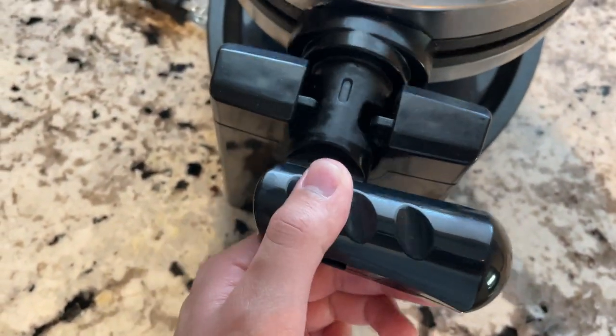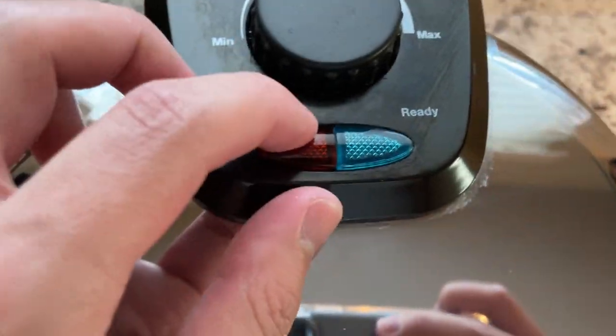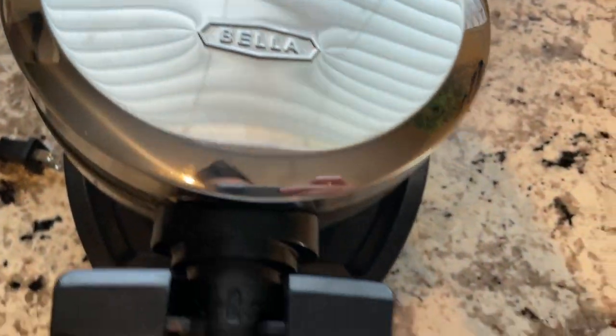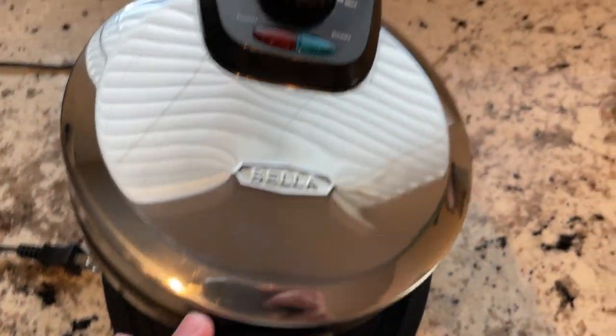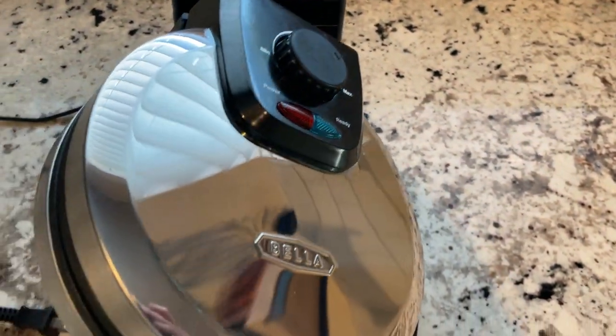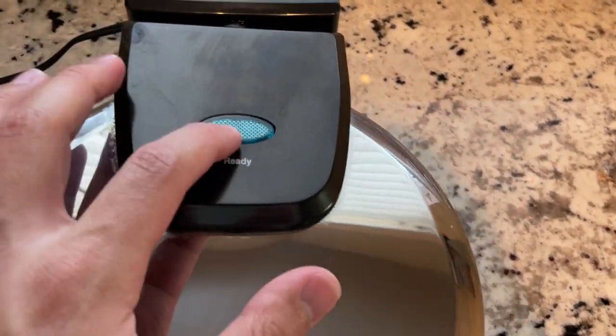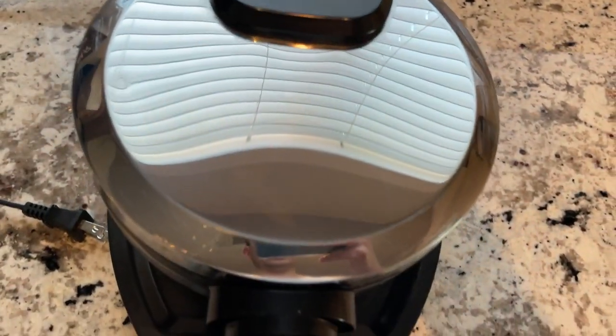All you do is get this thing prepped. When you turn it on initially, you'll have a red light that comes on — that lets you know that it's starting to heat up. When one side becomes green, then you know it's time to put the batter. You put in the batter, flip it over so it gets on both sides, and when it turns green, it's ready to go.